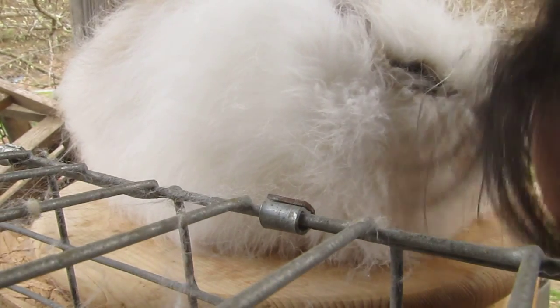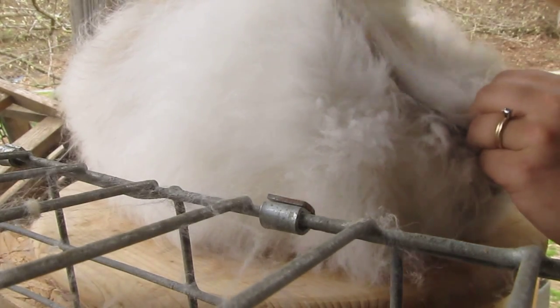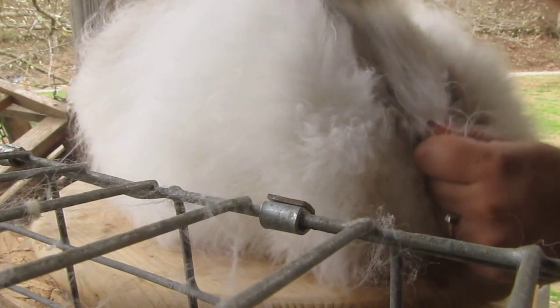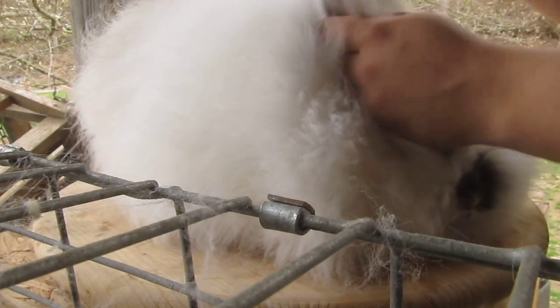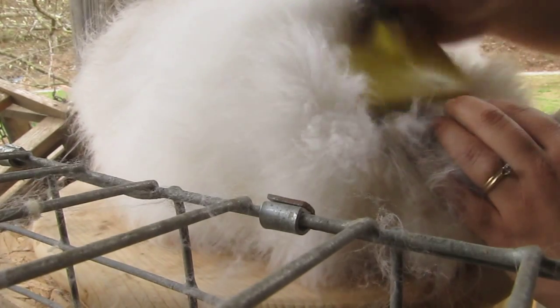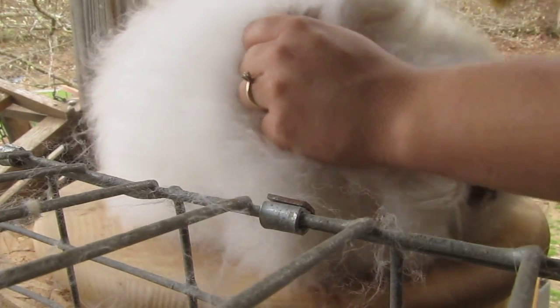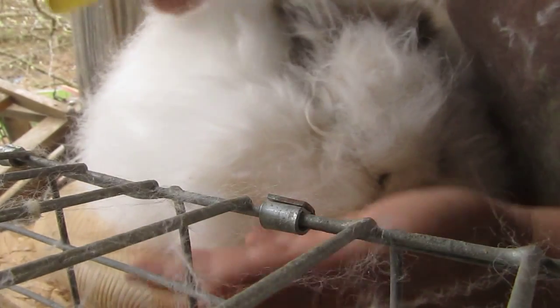After we blow them out, take a slicker brush, and I like to do around their faces, and their eyes, and their little ears. They don't like the blowing in their ears and eyes — it's not really comfortable, so that part usually doesn't get blown.